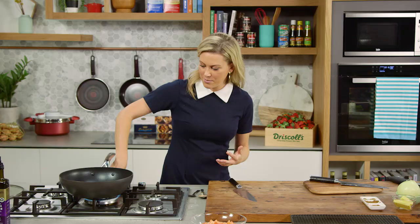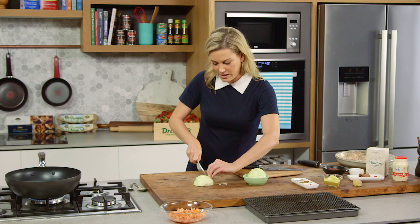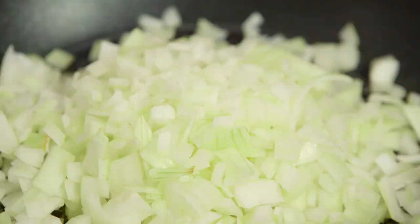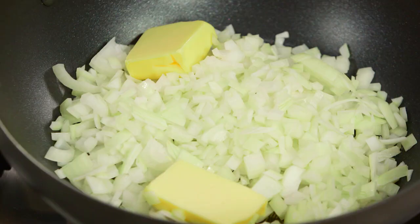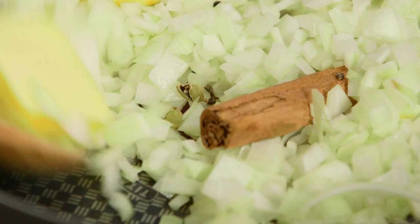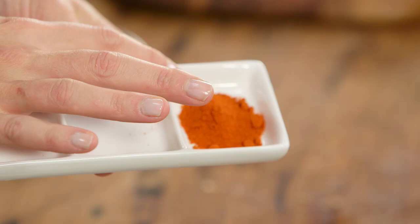In a sauté pan or a medium pot, turn the heat on to just a low heat because we're going to add some butter and I don't want it to burn. I'll also finely dice some onion. The onion goes in and then a few knobs of butter, and we'll allow that to melt and start to cook. Now we can add a few whole spices: one whole cinnamon stick and a few cardamom pods. We'll cook this until it softens down.